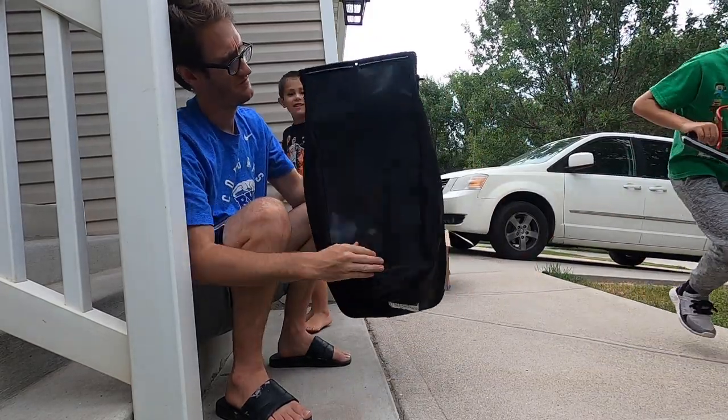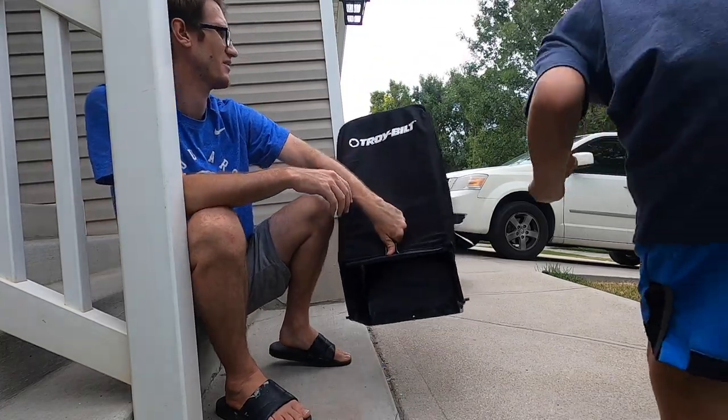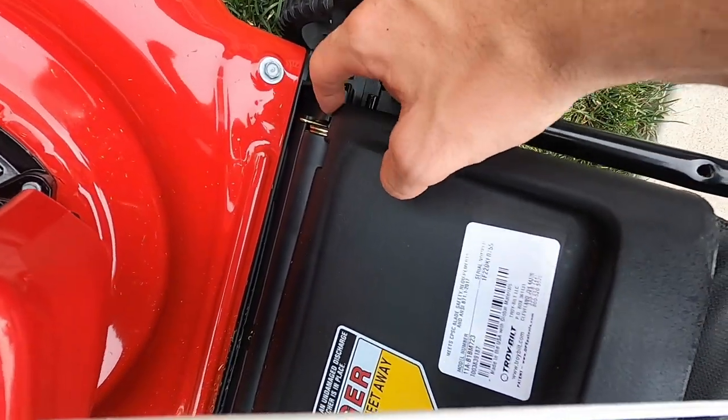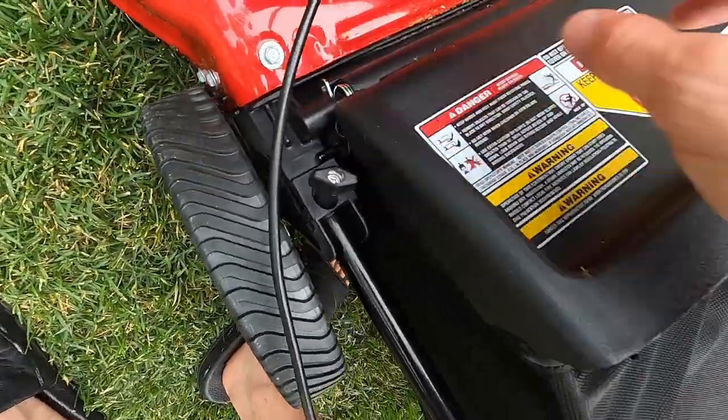This is the bottom, this is the top. This is where you hold it to put it into the mower. The top is where the name is. You can grab it by the bag right here — it clips on right here. There's a little line that fits right into that groove.